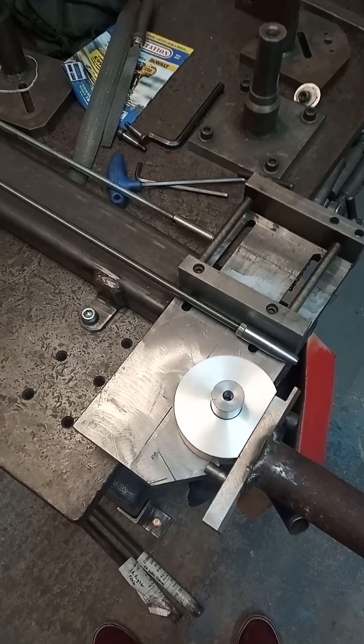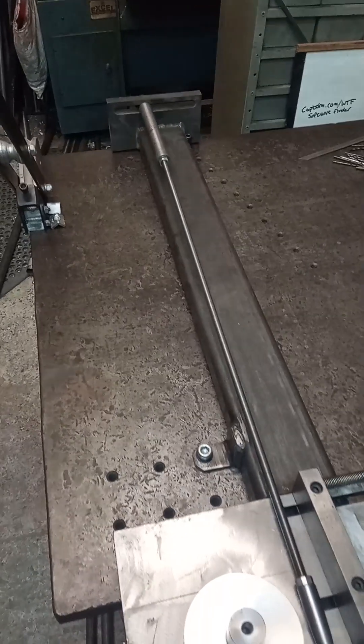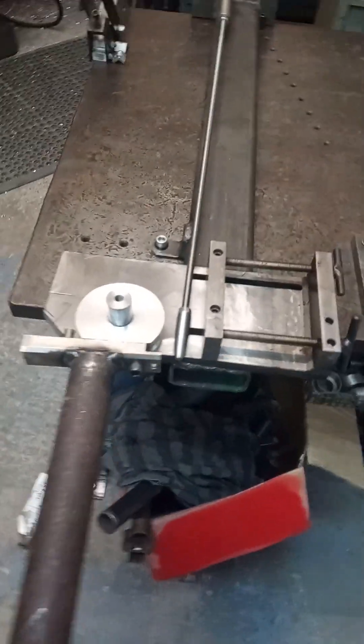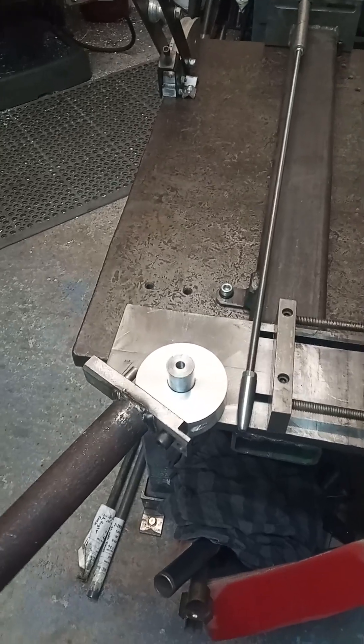This is my homemade tube bending machine — a mandrel bender. You can see the mandrel sitting there in the middle. Made this machine myself a few years ago. Works pretty damn good.